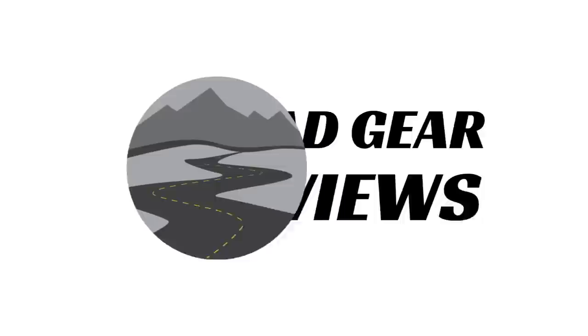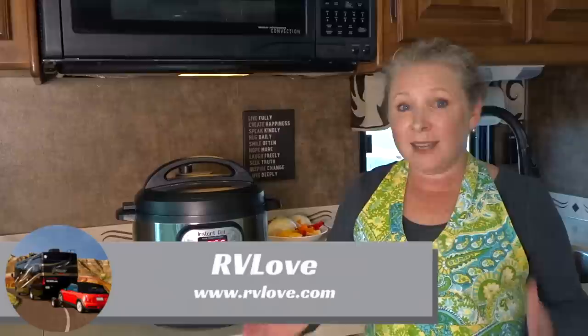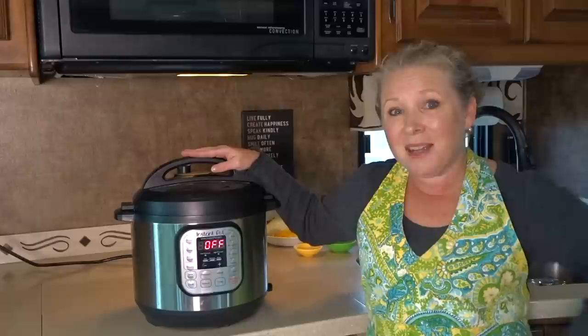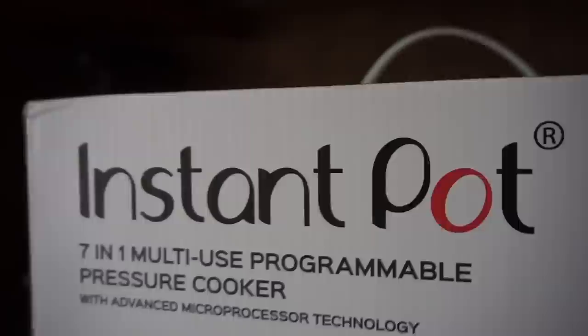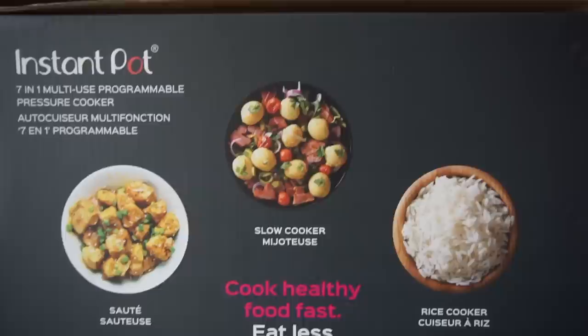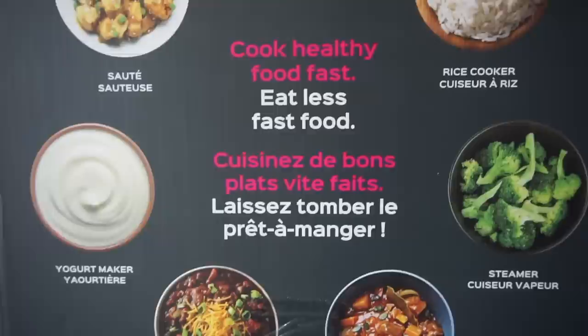Welcome back to Road Gear Reviews. I'm Julie from RV Love and today I'm talking about the Instant Pot. We've had ours for about six months and I'm here to talk to you about the features of this pressure cooker and what we like about it. So what is an Instant Pot? This is actually a seven-in-one multi-use programmable pressure cooker, slow cooker, rice cooker, steamer, saute, yogurt maker and warmer all-in-one.